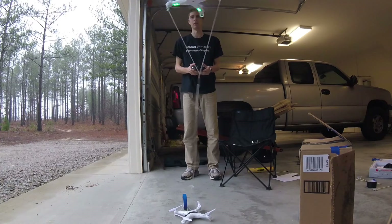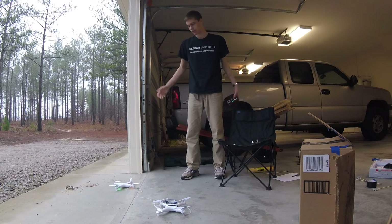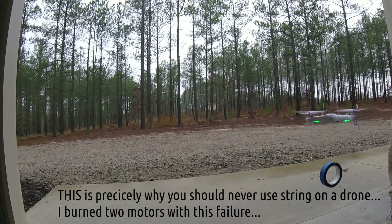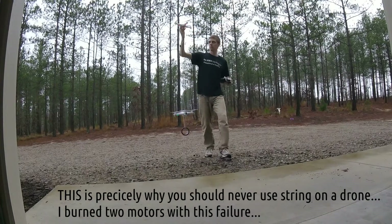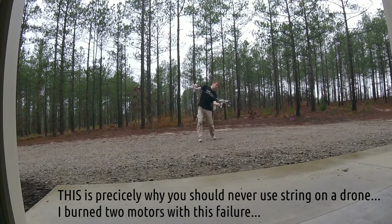Every time it hits the limit of the cable it starts flying in a different direction, and there's very little way to control it. It's not quite what I hoped.